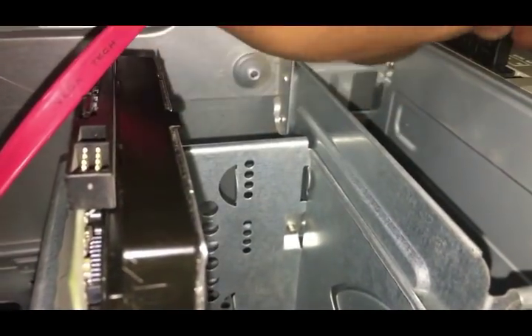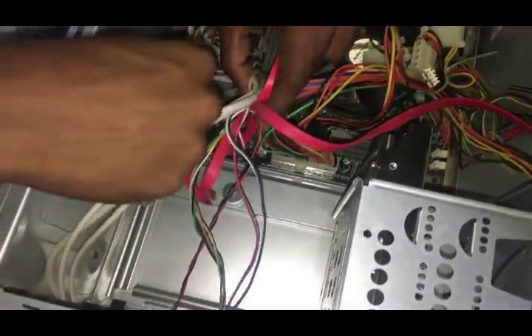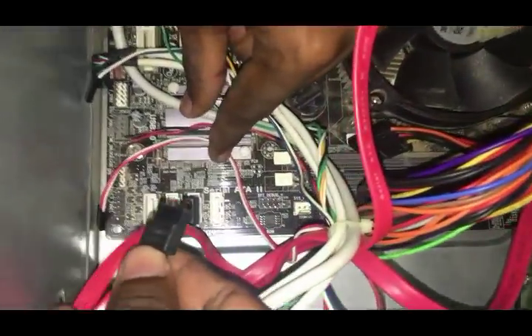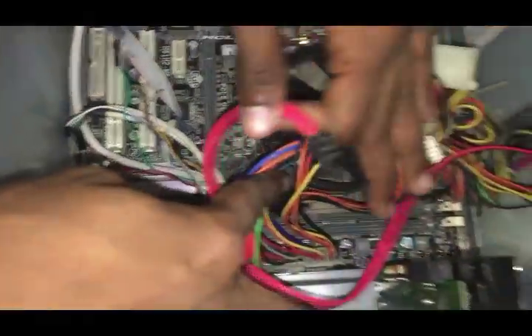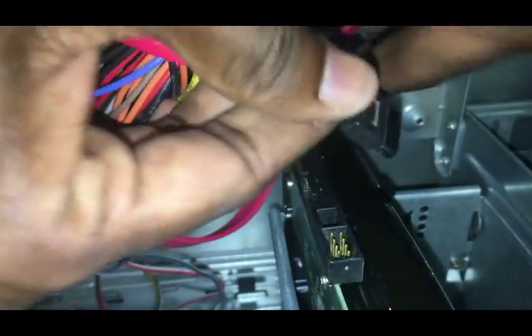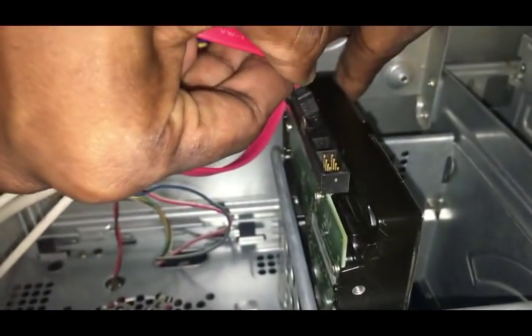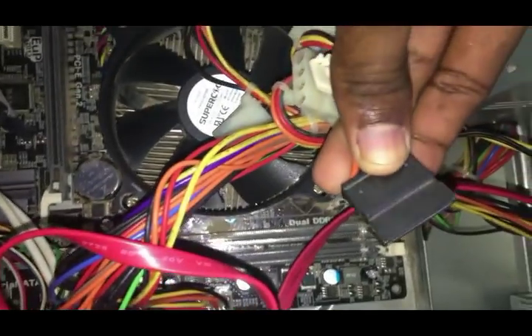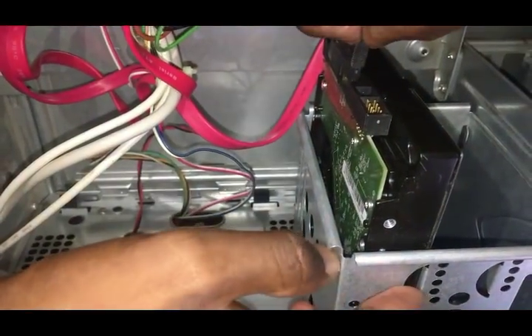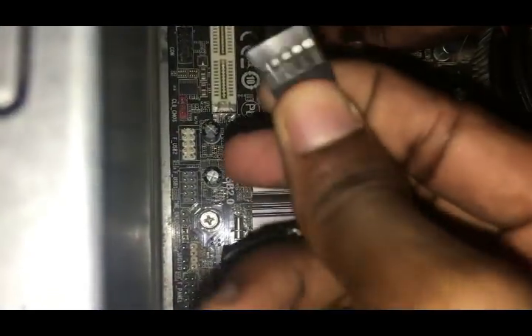We are connecting the SATA cable with one end to the motherboard and the other end to the CD drive. Follow this to the hard disk also. They connect USB 3.0 and USB 2.0 ports to the motherboard.